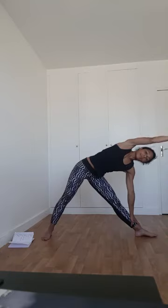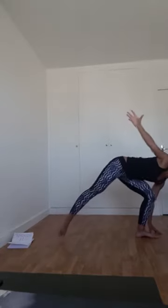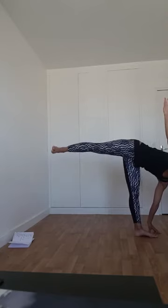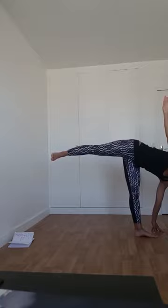Inspirez, guerrier 2. Expirez, cherchez les fondations de Trikonasana. Inspirez et expirez dans la posture de Trikonasana. Inspirez, biceps près de l'oreille. Expirez. Inspirez et expirez normalement dans cette posture. Prochaine inspiration : cherchez la fondation de la demi-lune. Fléchissez la jambe droite, posez la paume de main droite ou le bout des doigts au sol. Transférez le poids du corps, ouvrez la hanche. Regard soit au sol, soit vers le plafond. Encore une inspiration-expiration.